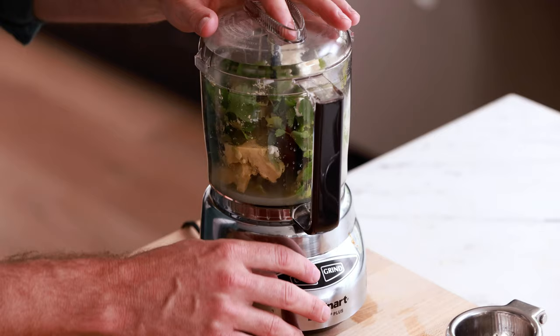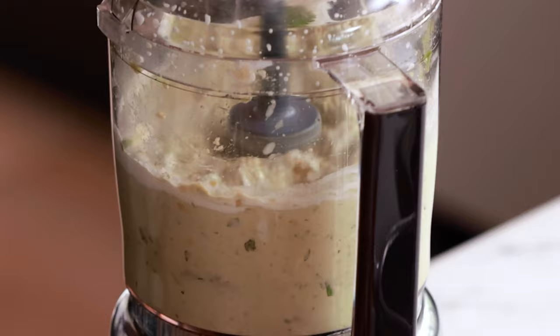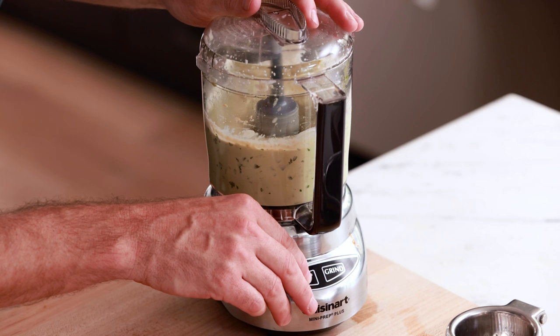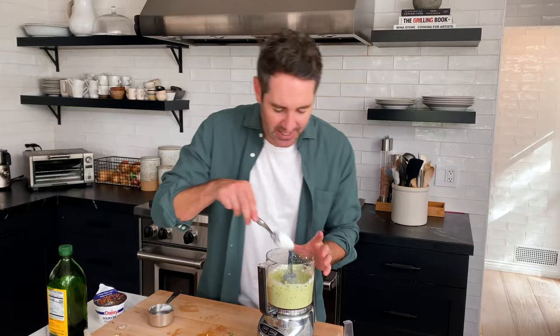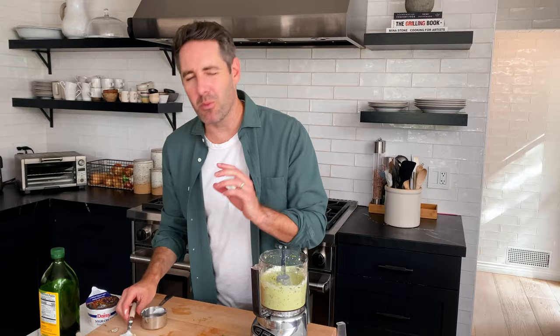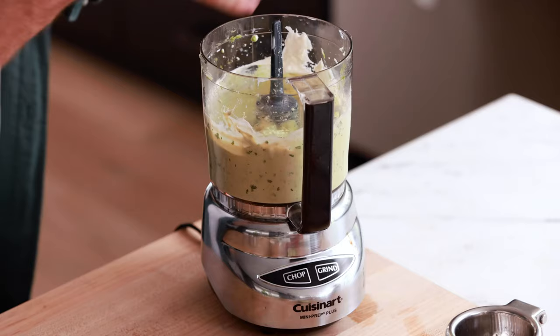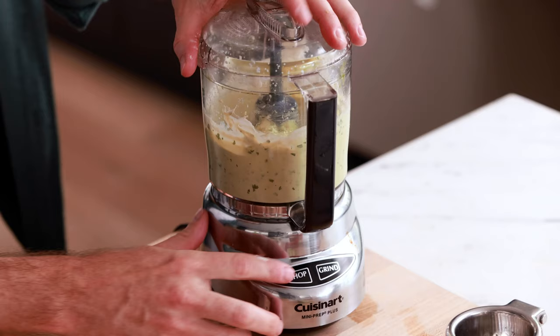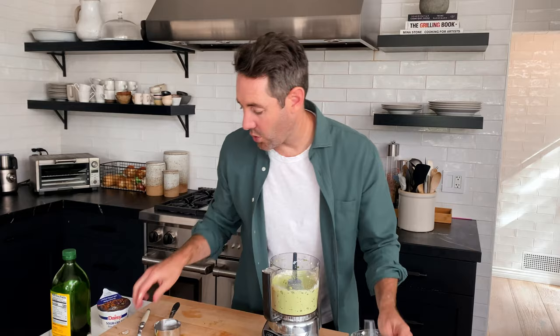We're gonna blend this sauce until it's smooth. If you don't have one of these small Cuisinart food processors, I really highly suggest you get one — a big food processor is a pain to clean when making just a small amount of sauce like this. I noticed it's looking a little thick, which is okay, but I want to thin it out so it has a nice drizzle on the tacos. I'll add about half a tablespoon of water and do another quick round of blending. That is a much more saucy, looser texture — exactly what I want.